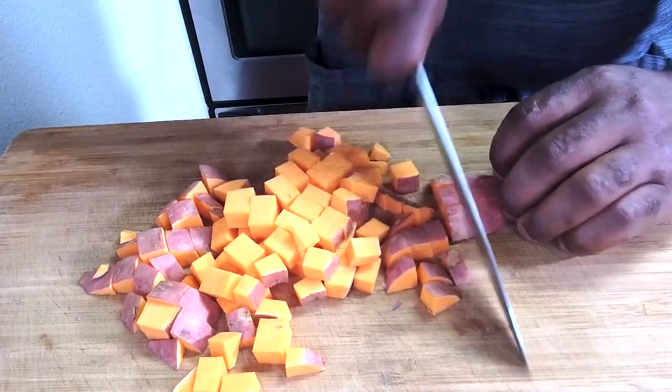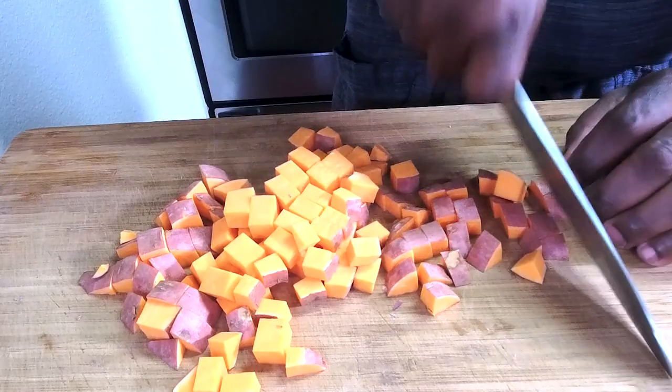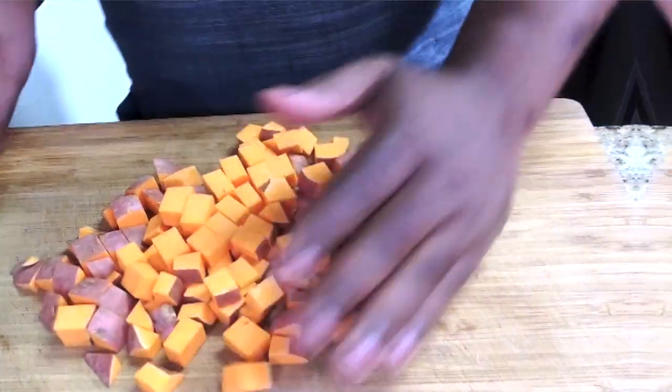Today we're talking about the base of this dish, and we're using yams. We've got infused flavors: cinnamon, nutmeg, ginger, cardamom, bay leaf, and of course your sugars — brown sugar and granulated sugar — and you can't forget butter, my favorite. Let's run through this dish and show you a very easy and effective way to put it together.